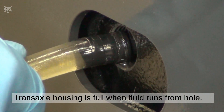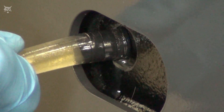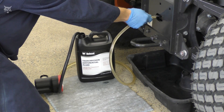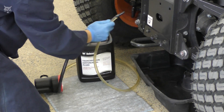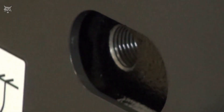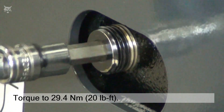When fluid starts seeping from the check plug hole, the axle is full. Turn the pump off and remove the hose from the check plug hole. Then install and tighten the check plug, torqued to 29.4 newton meters or 20 foot pounds.